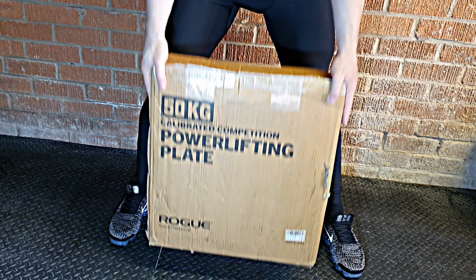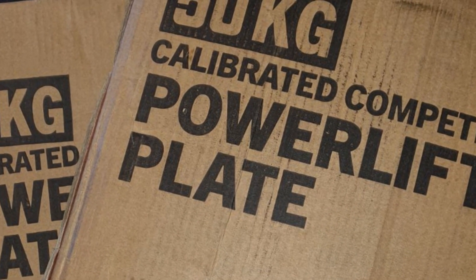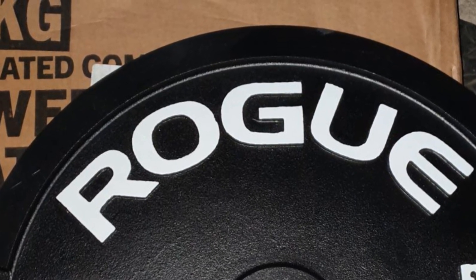Today we are reviewing the Rogue 50kg Calibrated Competition powerlifting plates. They come in a pair at 363 euros or 386 dollars.